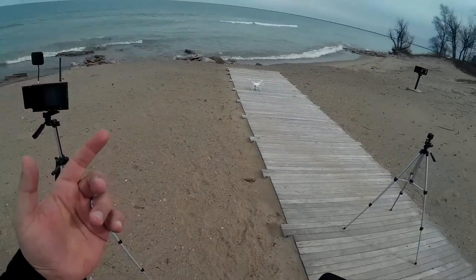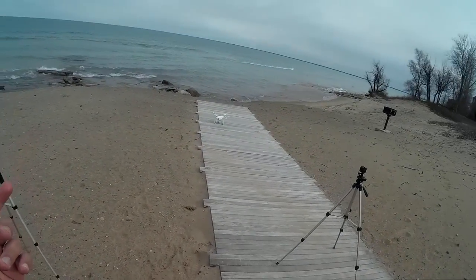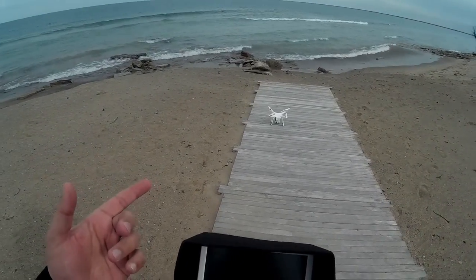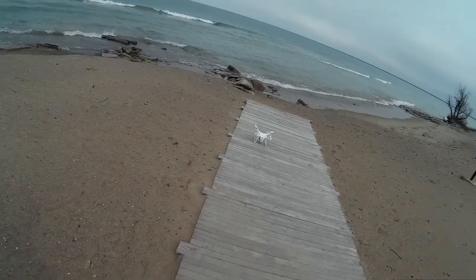Welcome to this edition of Video Drone by DIY3DTech.com. We're back out here on the beach up in Fort Gratiot. We're going to go for another flight of the Up Air, do some testing with it, shoot some video.